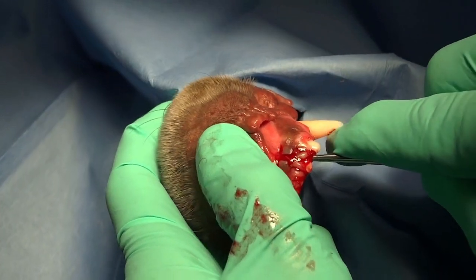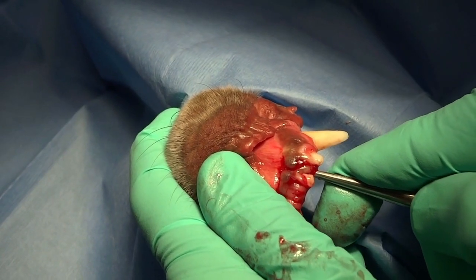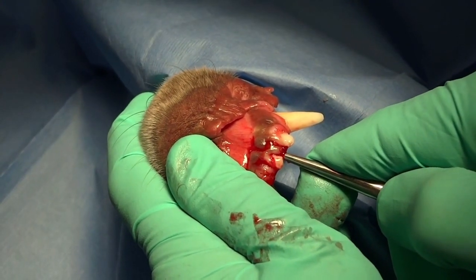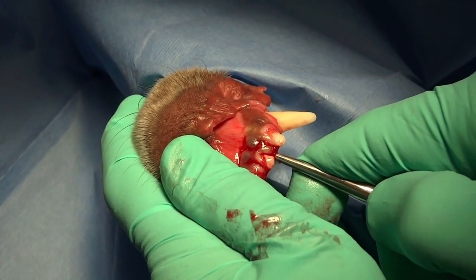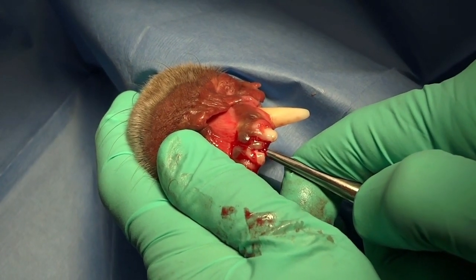Go on both sides — mesial and distal. These are flat teeth, so you can get pretty good purchase on the mesial and distal aspect. Once they're all fairly loose, then you can change instruments and use your extraction forceps to get these out.